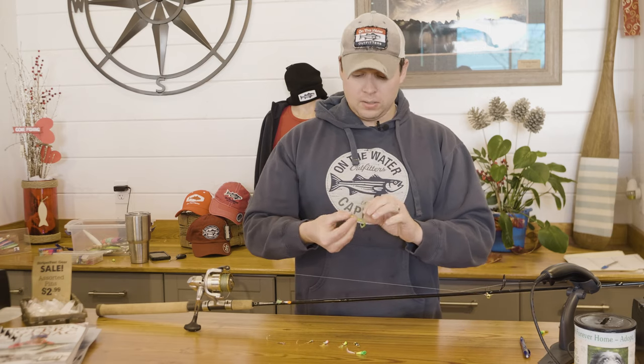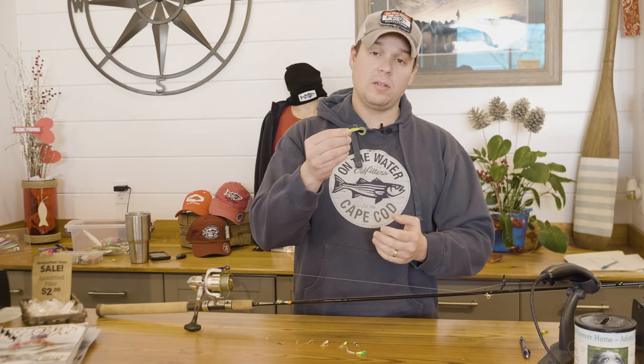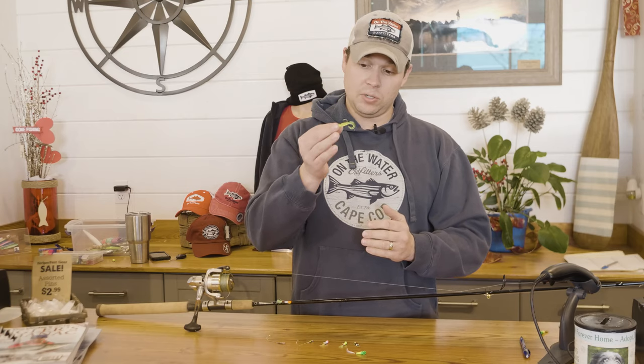While we were using a Shad Dart jig head on our TV show, we were actually tipping them with curly tails, and this seemed to really be the ticket. The guys who were just using regular Shad Darts weren't getting nearly as many bites as the guys using a small one-and-a-half inch to one inch Mr. Twister curly tail on there.